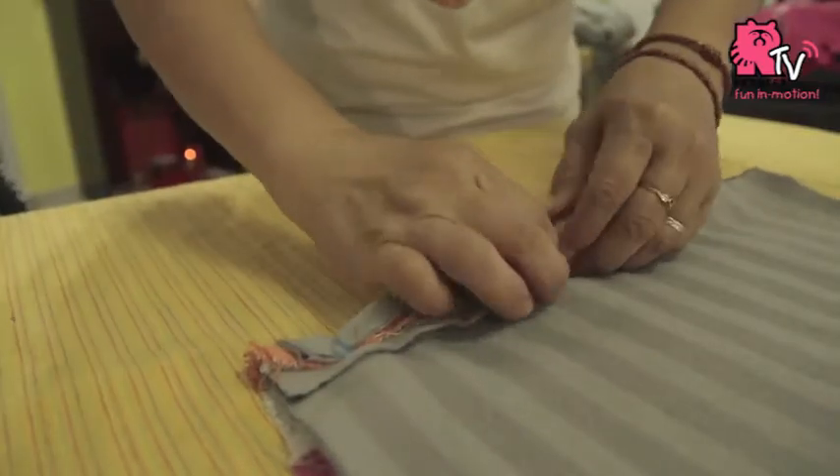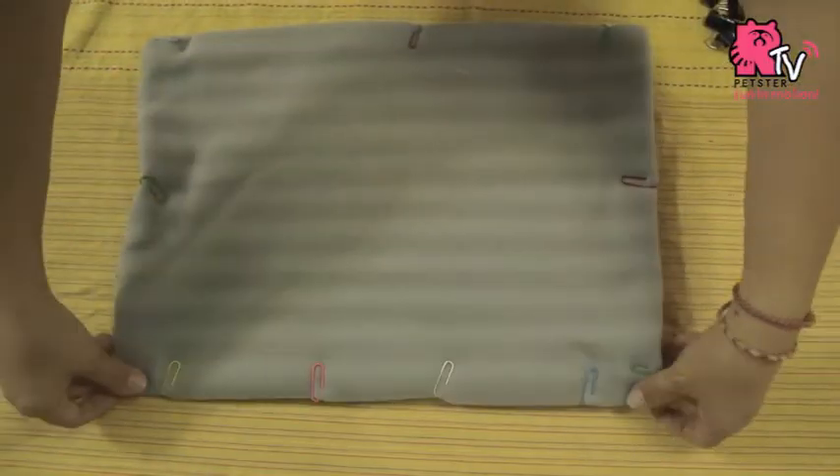In this video, we are going to show you how to DIY a fleece bedding for your guinea pigs.